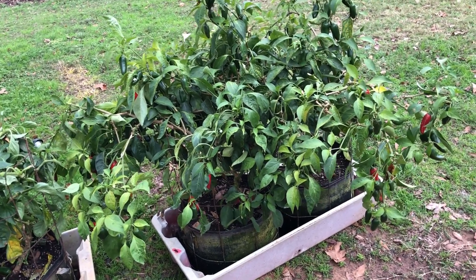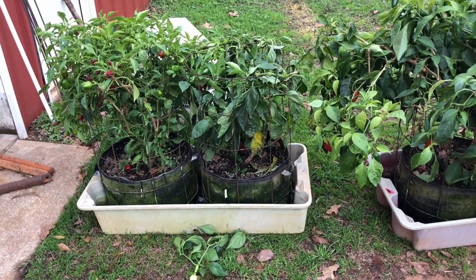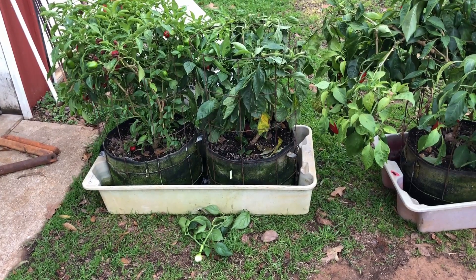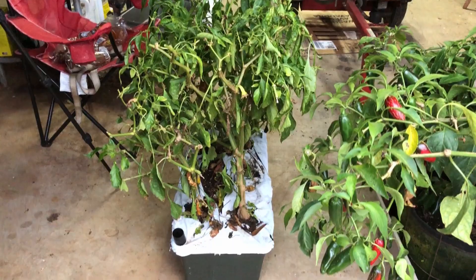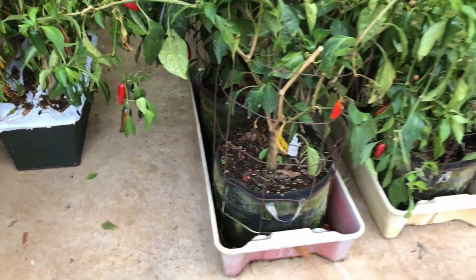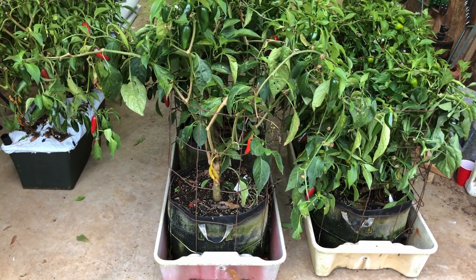These plants are doing spectacular in 10-gallon grow bags and I really like the results I've had off all my containers, but the grow bags have really surprised me. Here they are dragged into the barn — I decided to save the Mama Mia Giallio too, they're just too good. Maybe I can get a good start on them next year if they survive the winter in this Earth Box, protected on the cold nights. And there we go.